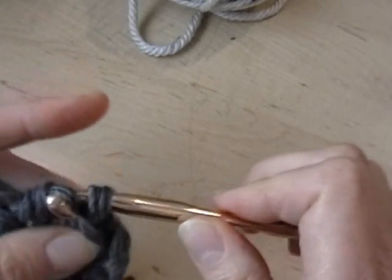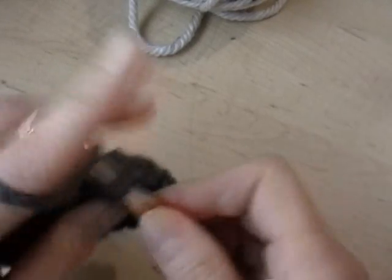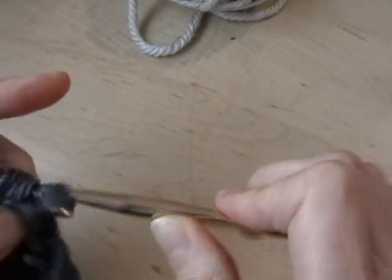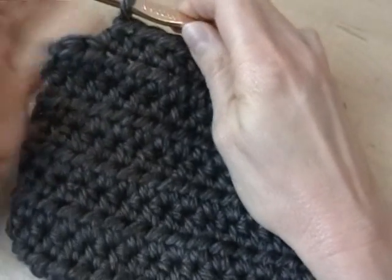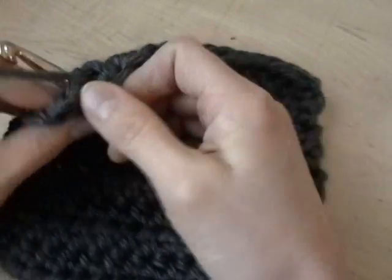You'll be working fourteen half double crochets in each of these ten rows, and that's how every square is done — ten rows, fourteen stitches, fourteen half double crochets in each of those ten rows with one chain stitch at the end of each row. I have almost finished my ten rows; I'm on the tenth row with two half double crochets left to do.